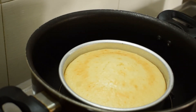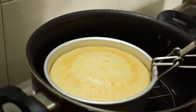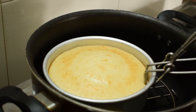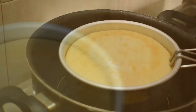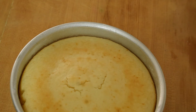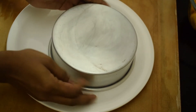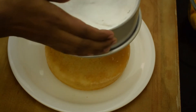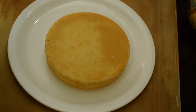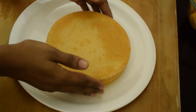The cake is ready. Check it with a toothpick. Let it cool completely before proceeding. Once cooled, the cake is very soft and ready.